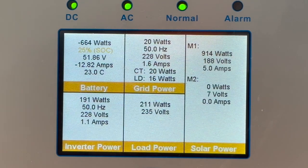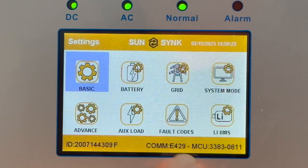Just a minor note: note the firmware version — it's E429, MCU 3383-0811. There's a slight difference between the 3kW and 5kW versions for the ECO mode. We'll upload these to the portal so you can upload it yourself.